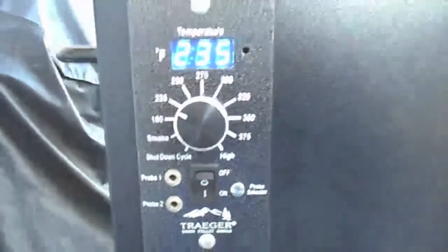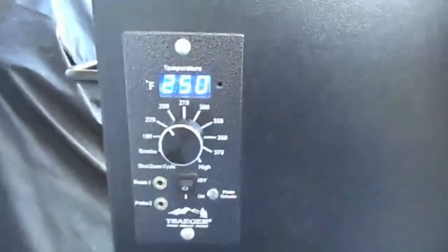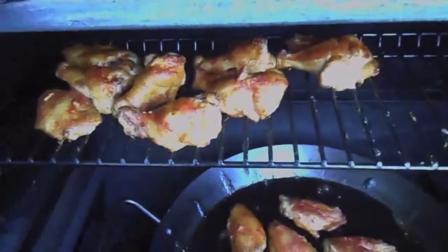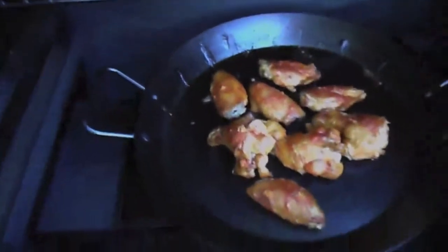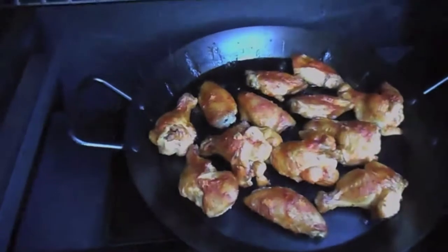After another half hour, let's kick it up another notch to 250 — that should run around 275 to 300. Look at those, getting good. So after an hour and 15 minutes, internal temp is 165, and now we're going to crisp that skin up.